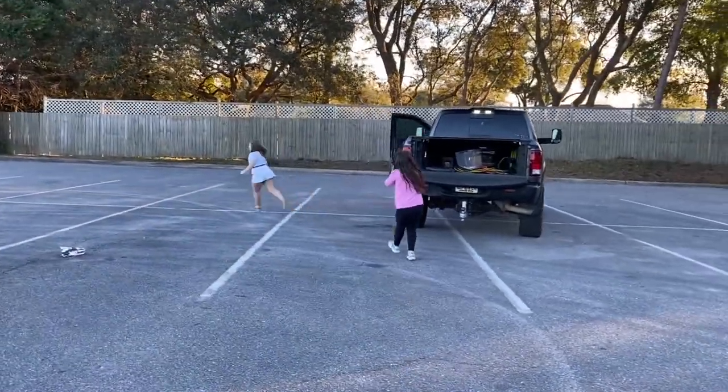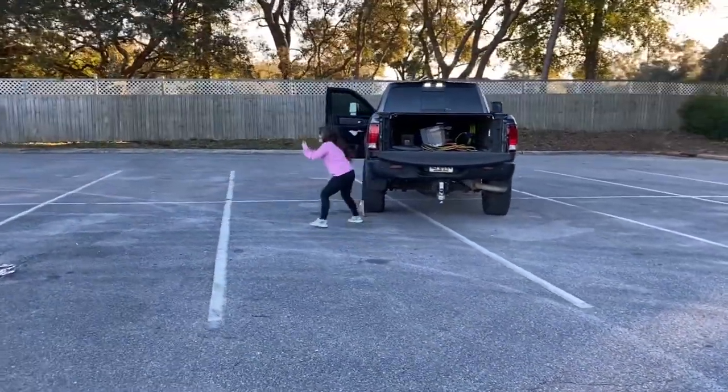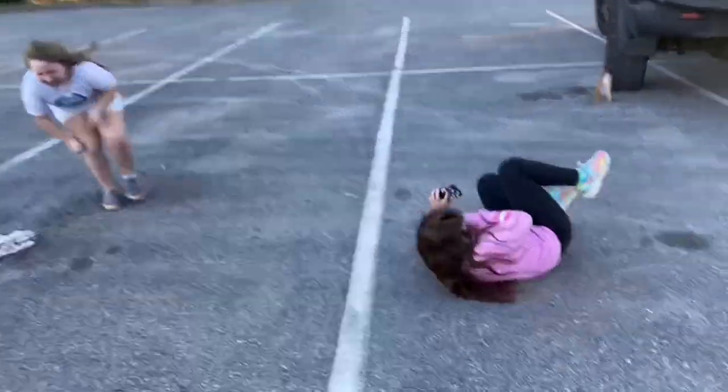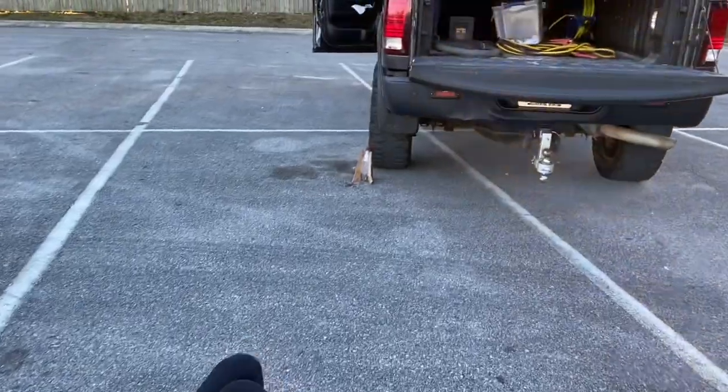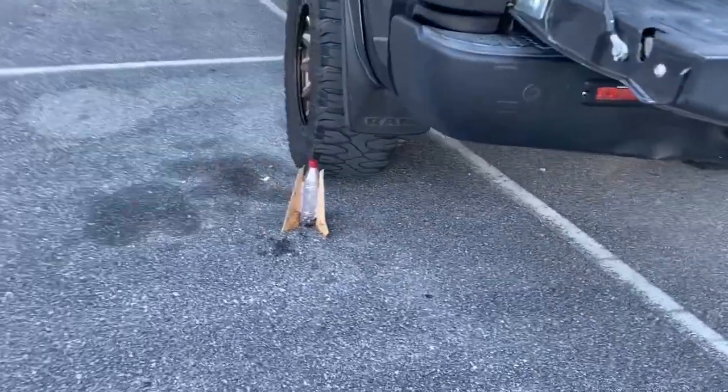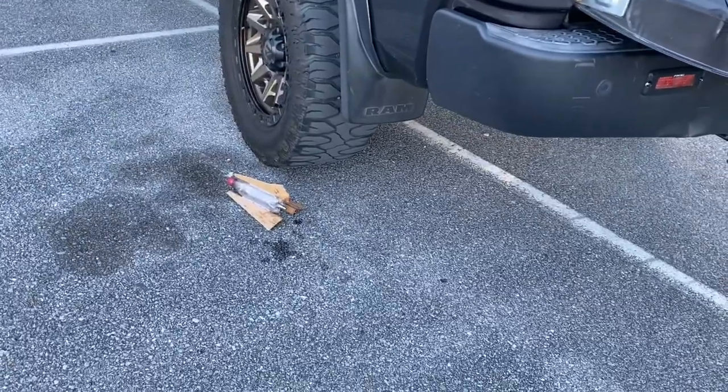It's a Tesla rocket! Oh my god, it landed! It landed! Oh my god!